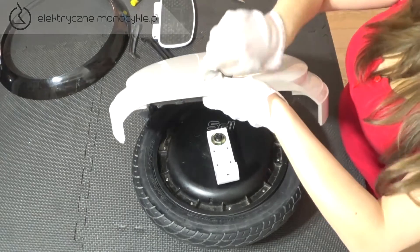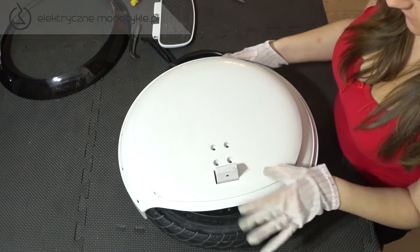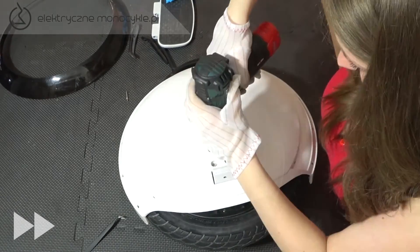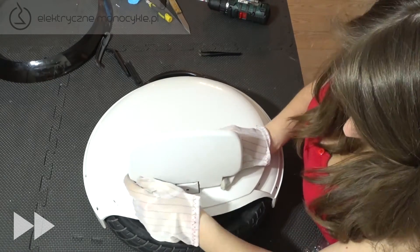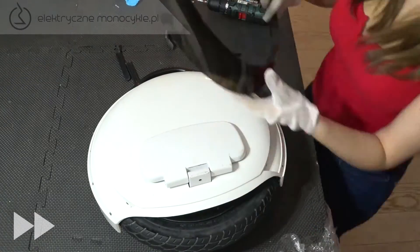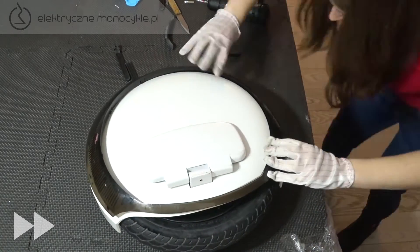Zakładamy pozostałą część opony wyginając w kierunku podłoża. Najtrudniejszy etap za nami. Teraz zakładamy z powrotem obudowę. Przekręcamy obudowę czterema śrubami. Naklejamy cztery zaślepki i zakładamy pedał wsuwając tulejkę, po czym przekręcamy śrubę małym imbusem. Zakładamy listwę LED, przeciągając kabel przez dziurę w głównej części obudowy. Należy wsuwać zatrzaski po kolei, od zewnętrznej strony.